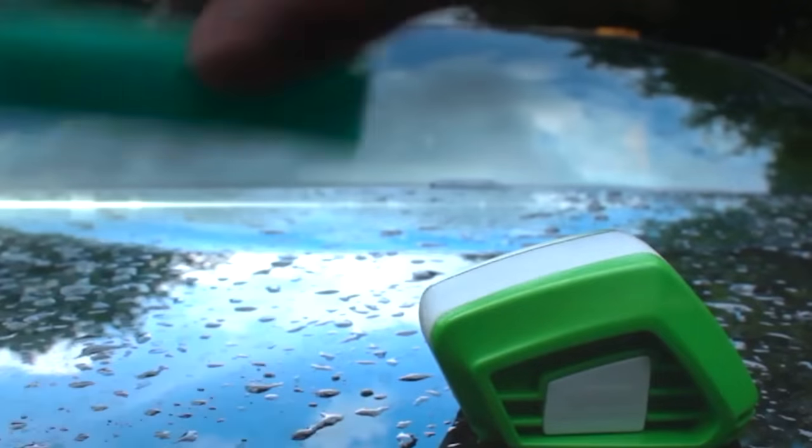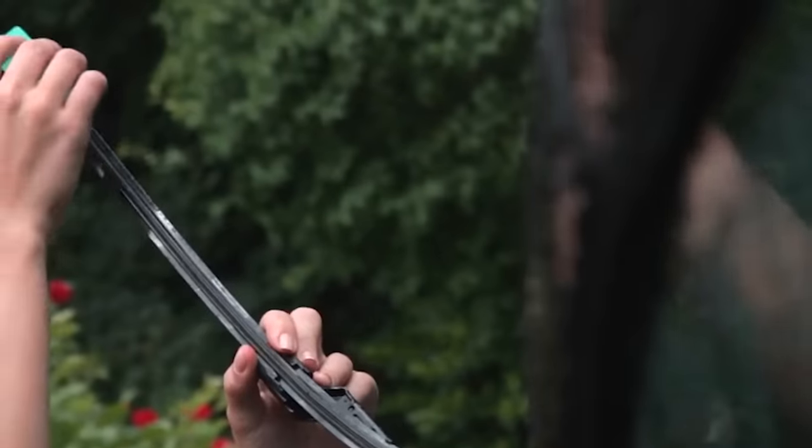It allows you to remove the worn-out part of the rubber with one smooth movement, returning the wiper to its original shape.